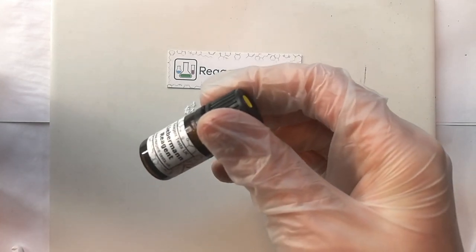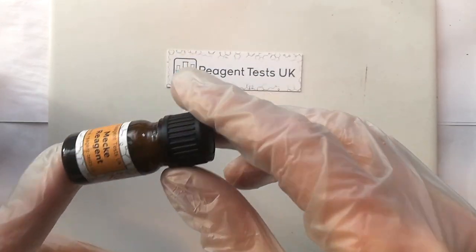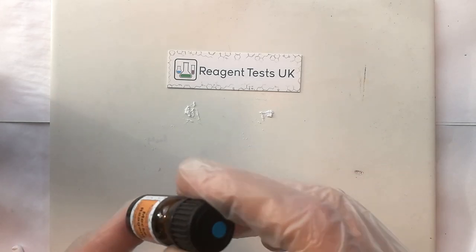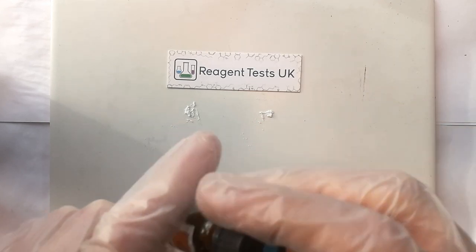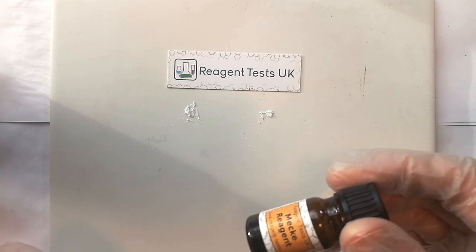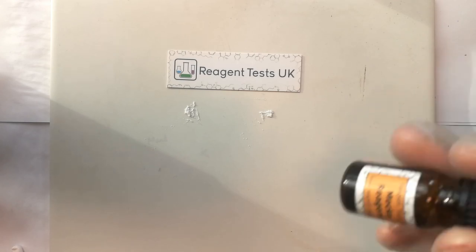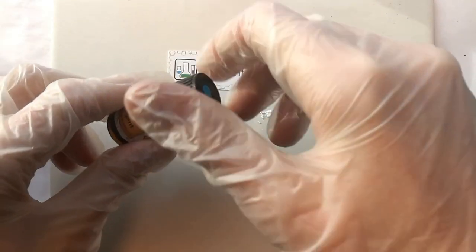Then take your reagent bottle and give it a really good shake. This helps to settle and distribute any of the chemicals inside that have settled so that it's going to be nice and even. And then after you've done that, you need to tap the bottle firmly on a hard surface so that the crystals inside will settle and are not going to fall out or be stuck to the lid when you take the lid off. It really does take a fairly firm tap to do this. Once we've done that, we can open the reagent bottle.